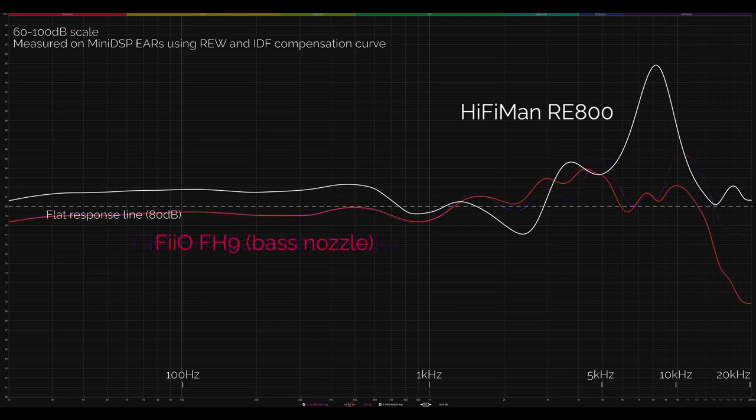I tested the bass nozzles to see if I could tune towards more RE800-like bass. Changing from balanced to bass nozzles, I preferred the result because it brought vocals more into focus — what the bass nozzles are doing is not changing the bass at all but actually just attenuating some treble, bringing it closer to a truly flat response. Using the bass nozzles on the FH9s, I feel they probably have the best overall tonal balance. But they never quite capture that tactile nature of the RE800s — a sense of energy and liveliness that comes not from frequency response tricks but from a beautifully controlled driver.